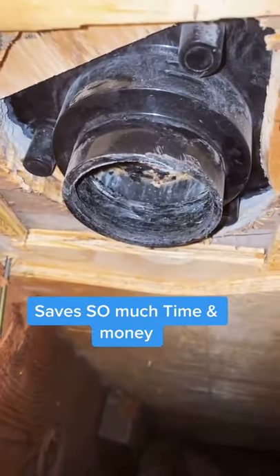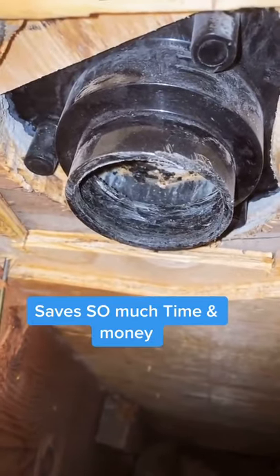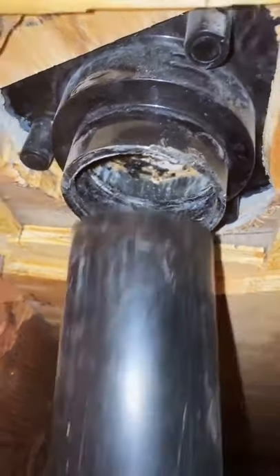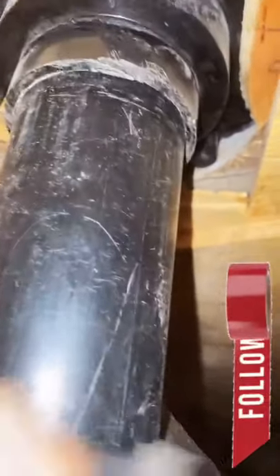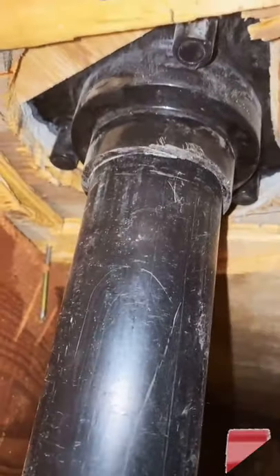With that one tool we were able to route out the glued pipe in that fitting, and now we go back to the proper size of two inch. Pretty awesome.